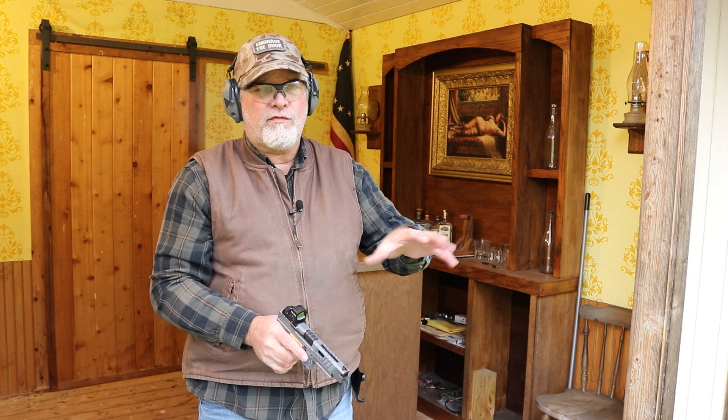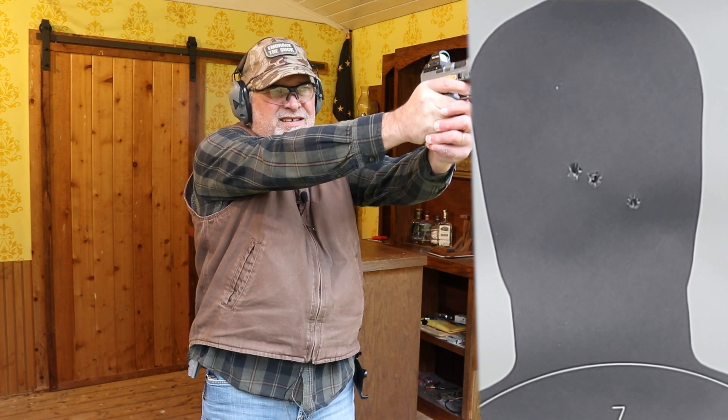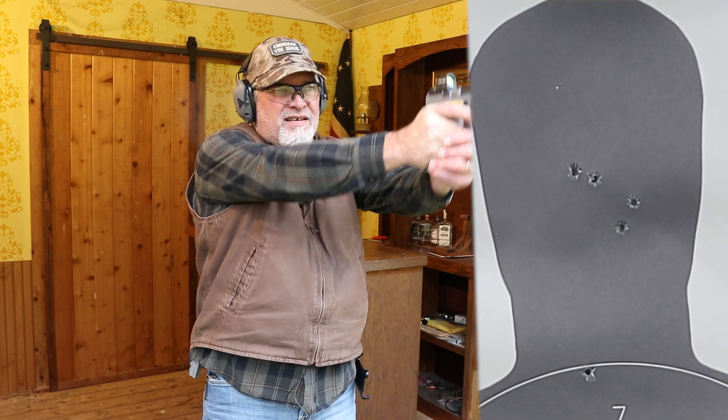It didn't have any problems with the fully loaded magazine, so it seems to do pretty good. Let's go ahead and take a couple of headshots. There's five headshots — I only see four holes, but the other one's down in the neck. It's still pretty good, though it's a little hard for me to get used to that red dot. That was 10 shots total, with eight more left in the magazine.